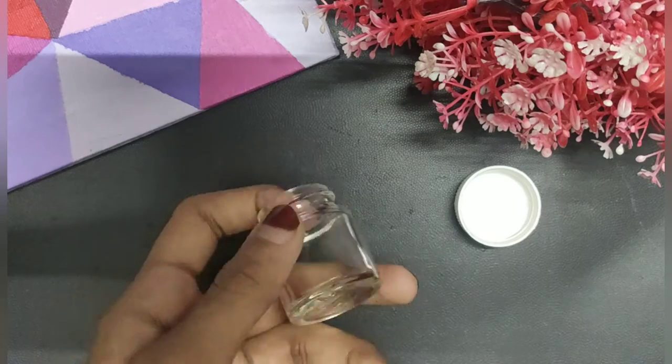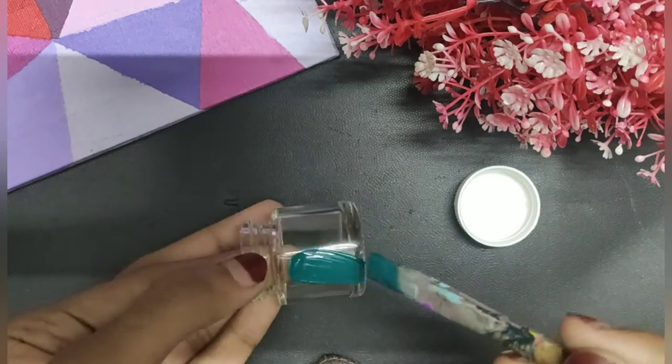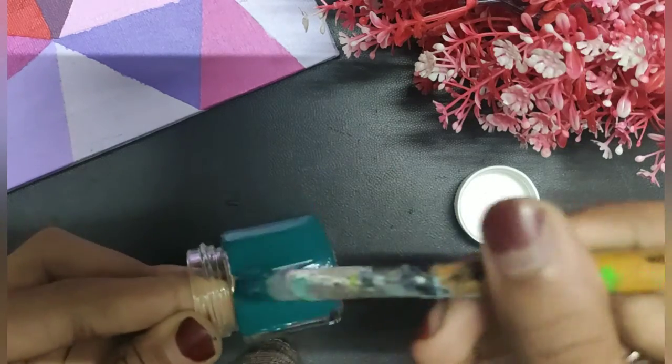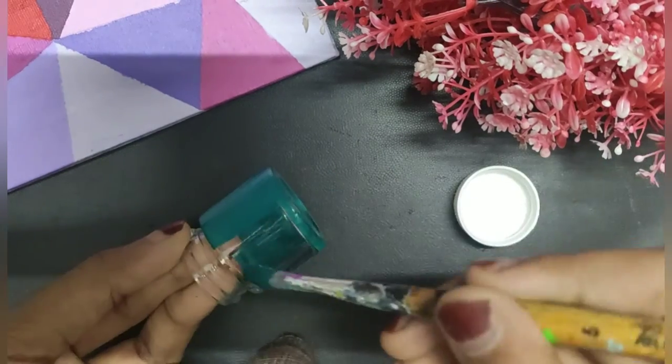First, take an empty acrylic bottle and paint it with your colors. You can use nail polish or acrylic paint. Paint both the cap and the bottle.